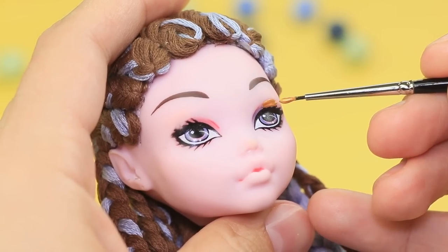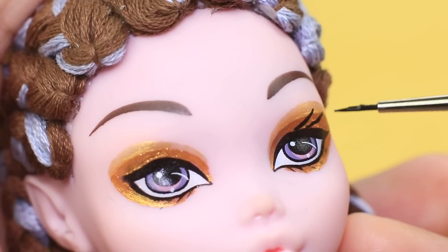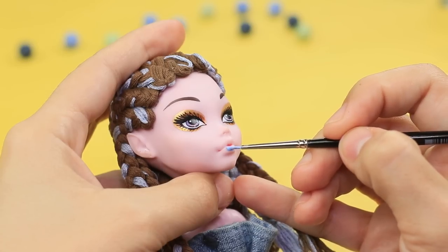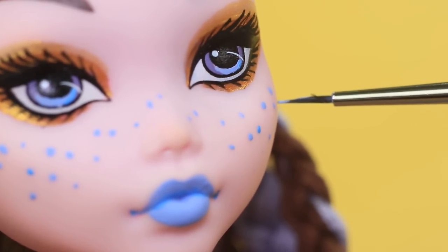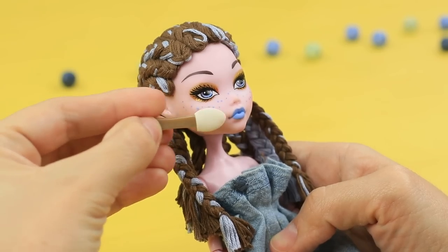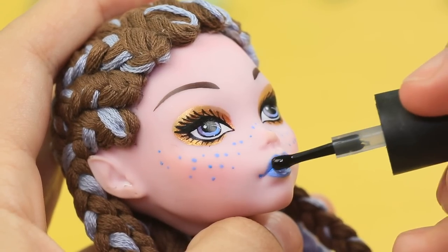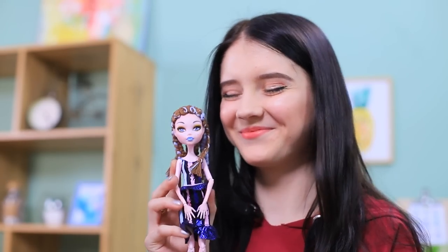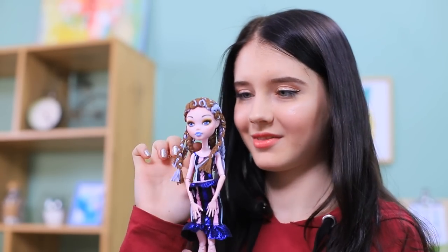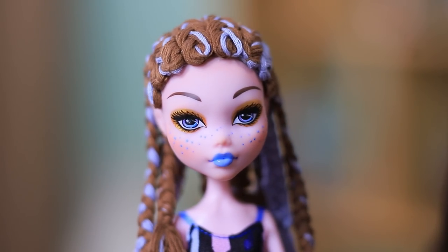Do sparkling makeup with gold acrylic paint. Make thick lashes. Paint the lips blue and add some blue freckles. Define the cheekbones using a brush and pink chalk. Make the lips glossy with clear nail polish. Wow — we were about to throw this doll away! And now she has creative cornrows and charming blue freckles! Her outstanding makeup matches her new Monster High look!